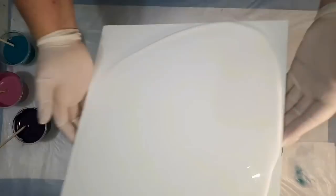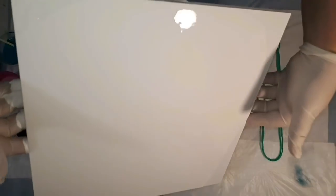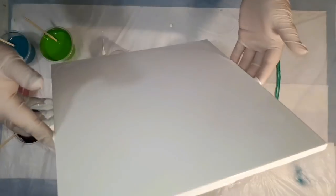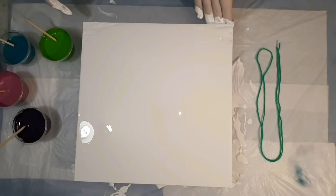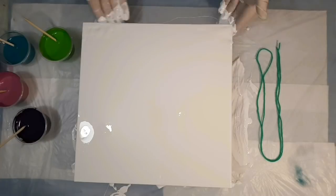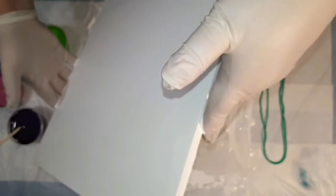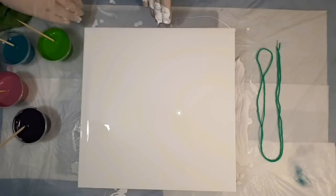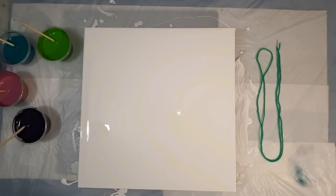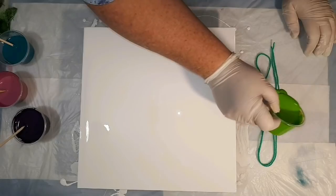That is spreading nicely over the board, which is an approximately 12-inch square MDF board — I believe it's 12 millimeters thick, I'll confirm in the description below. The length I got for the piece of string did a loose circle with a bit of overlap around the edge of the MDF board, and that's how I judged how long the string needed to be.